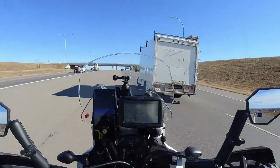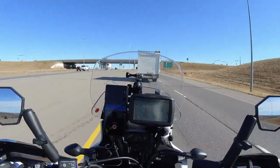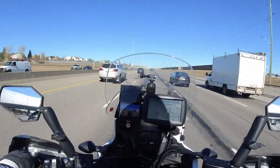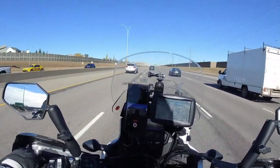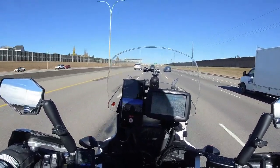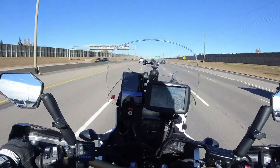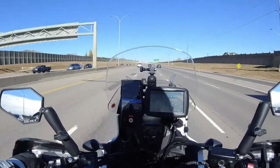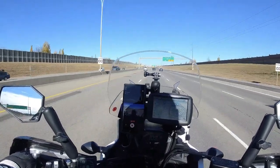I'm going to take Deerfoot Trail instead of Stoney. I just want to say that this section of the video I'm recording at 1080p at 30 frames per second - that's normally what I use to record on my GoPro.